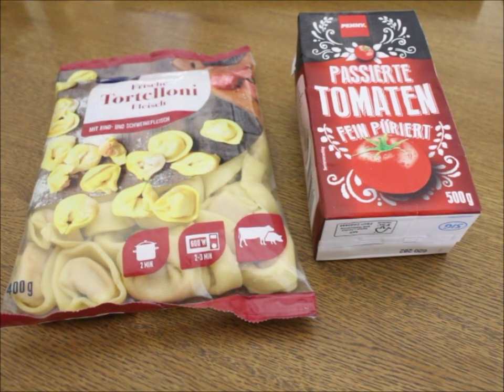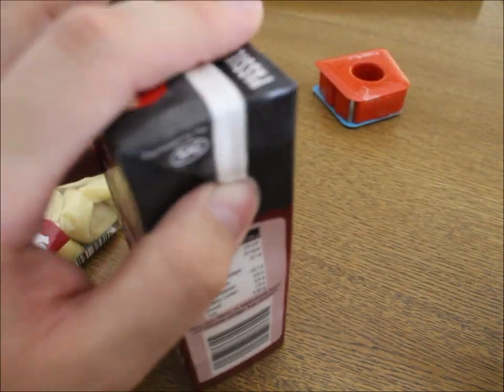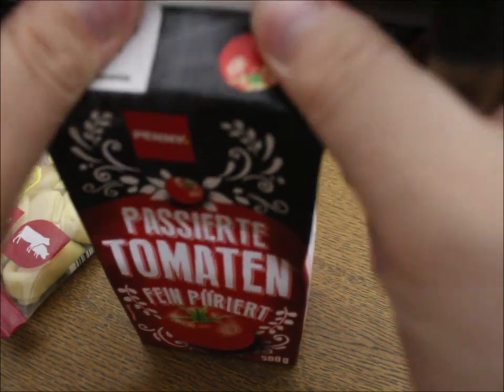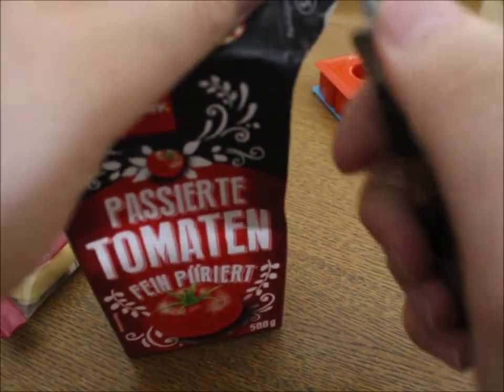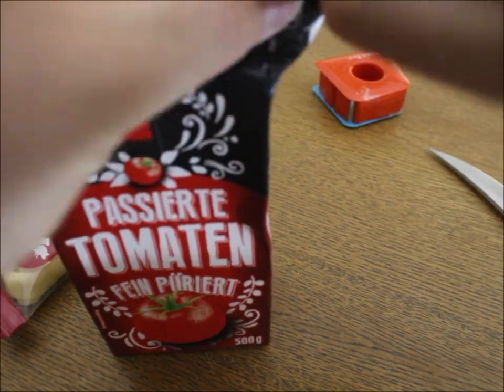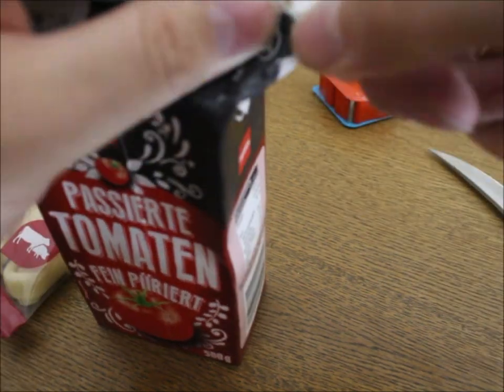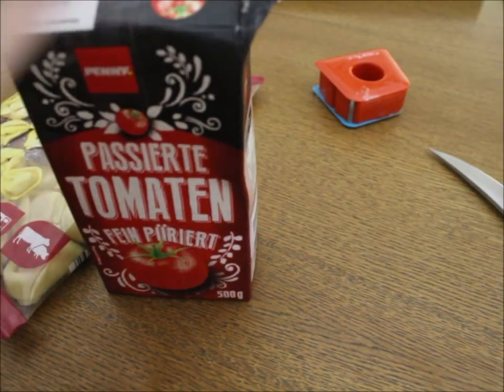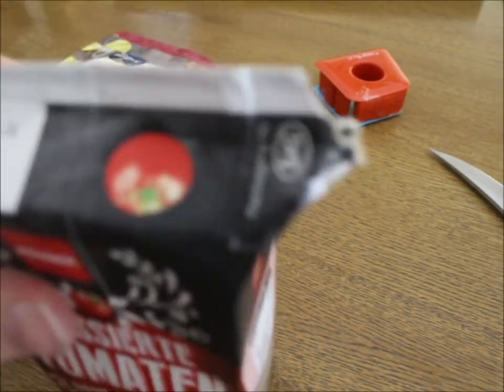So now let's go on to this part here. Cut the wings out and slice the packaging open. Or you just be a man and rip it open. Yeah, you can rip it. See, just ripped open.